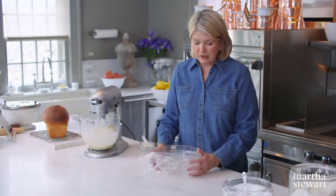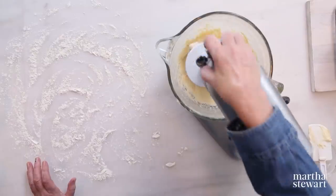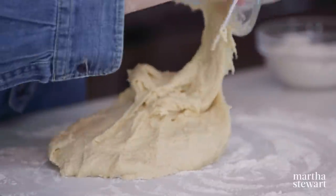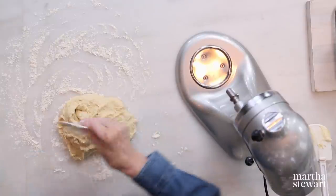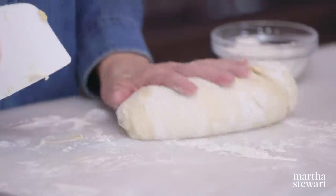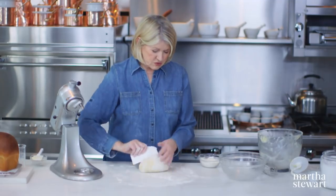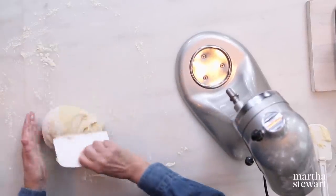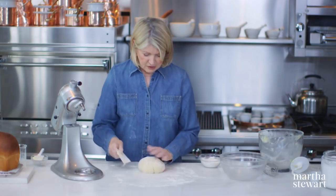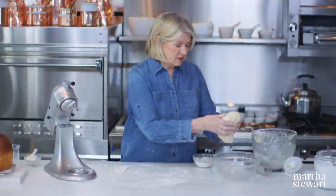Have a buttered bowl ready. We're going to put the dough right in here. Take it out and put the dough right on a floured surface. Knead it just a few times to get a nice round ball, which will go into your buttered bowl. Notice I'm using a scraper in one hand and my kneading hand is touching the dough — that way you have a nice clean hand. Smooth, soft, and moist — that goes right into the bowl.